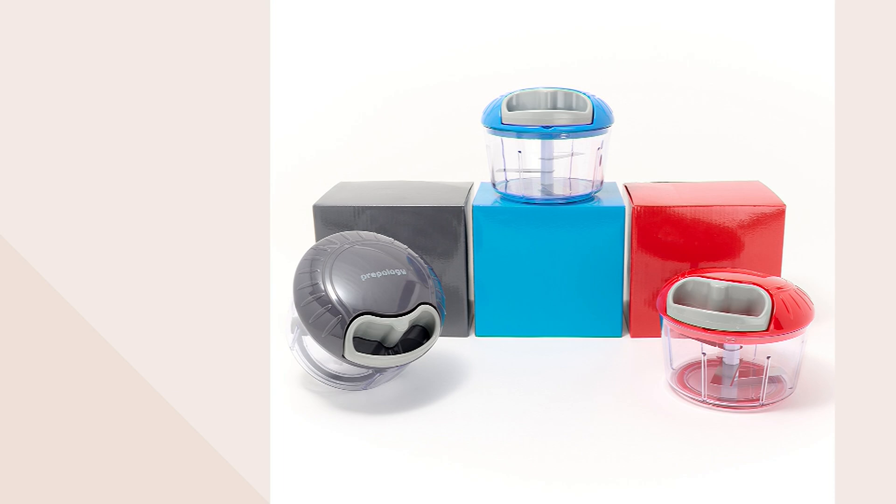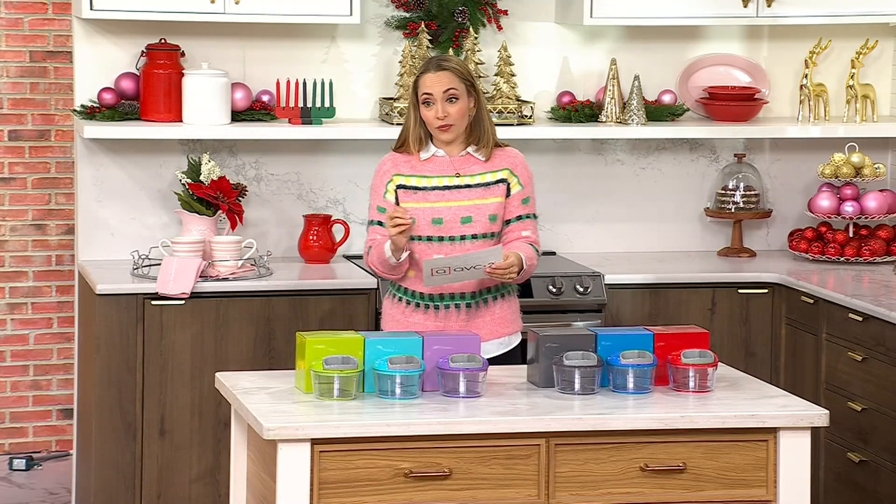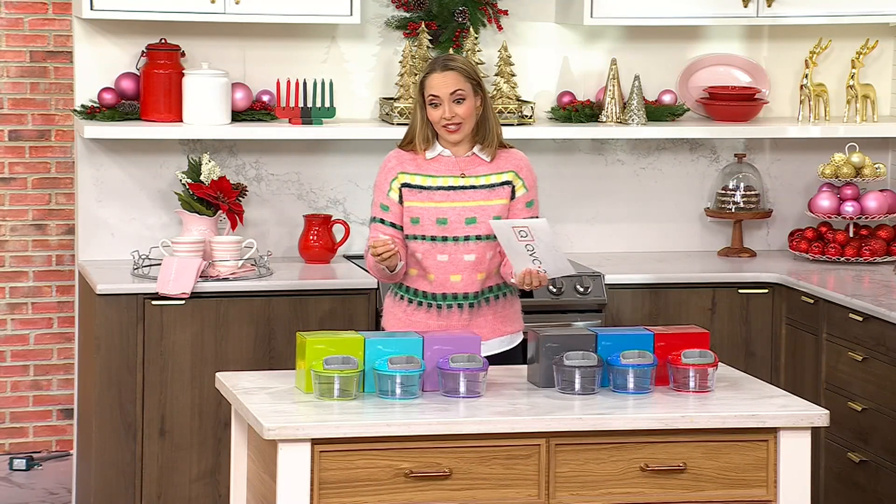These are manual choppers with gift boxes. It's my pick of the show. You are under $20 for all three, which means you are looking at a wonderful $6.67 each.